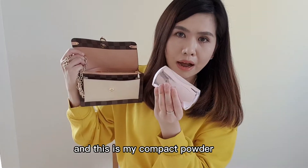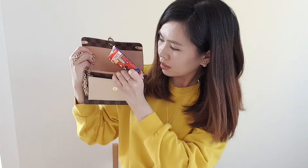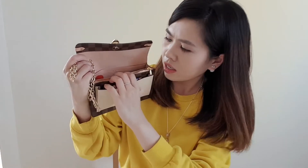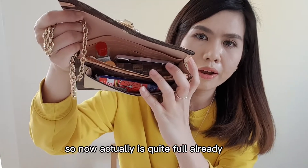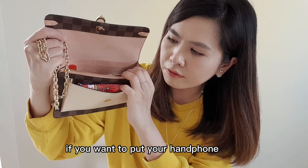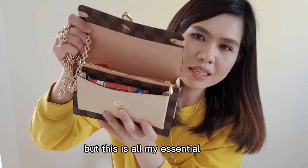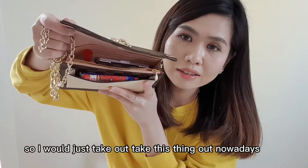This is my compact powder — you can also put that inside. And tissue paper here. You can put your face mask here and coins in this section. Now it's quite full already, but I think you can still put some items in. If you want to put your phone, you'll need to take out the wallet. You can slot it in here since there's still some space, but these are all my essentials so I'll just take this out when needed.